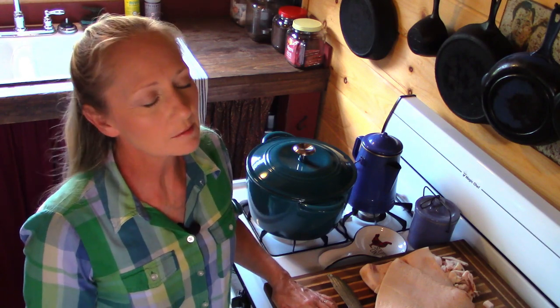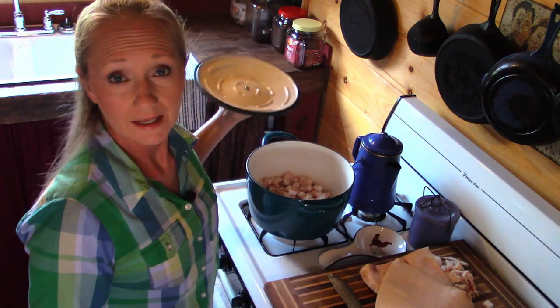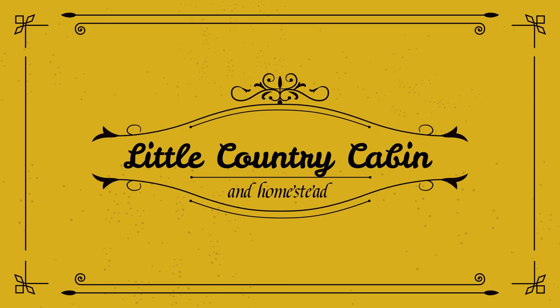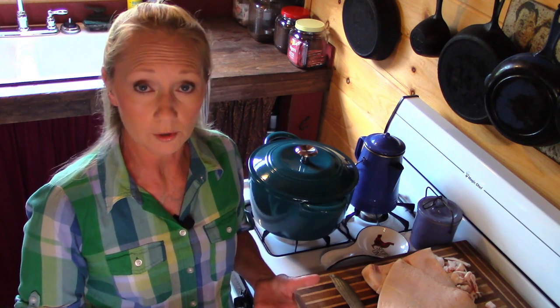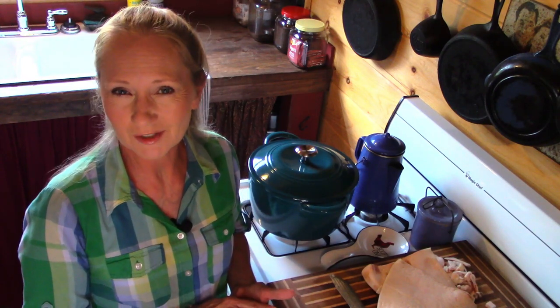Hey friends, welcome back to The Cabin. Today I'm rendering lard. I wanted to bring you along to show you how I render my lard. I actually render my hog fat with no water, and the key to doing this successfully is a very, very low flame and a lot of patience.